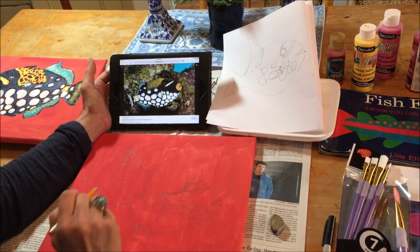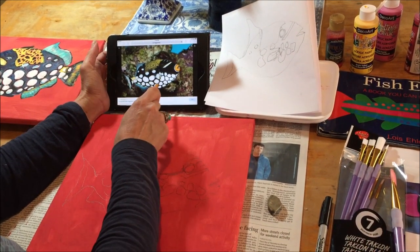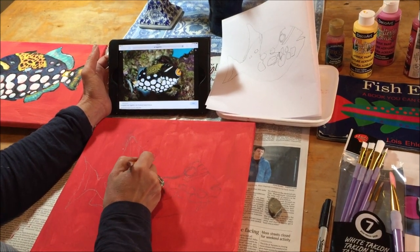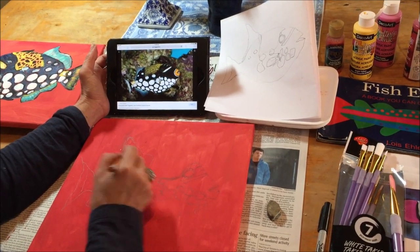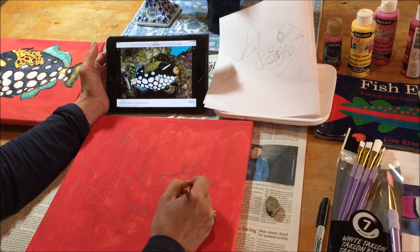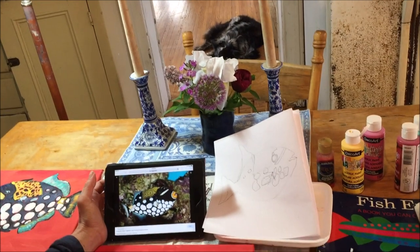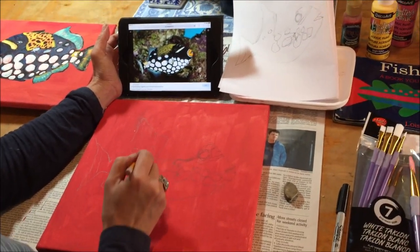Whichever fish you choose, try to pick one that's got a lot of fun patterns and colors, because you can make it look any way you want. It doesn't have to look exactly like the picture, and it'll be fun to color in with the different colors of paint. So I'm just going to finish drawing and then we'll move on to the next stage.